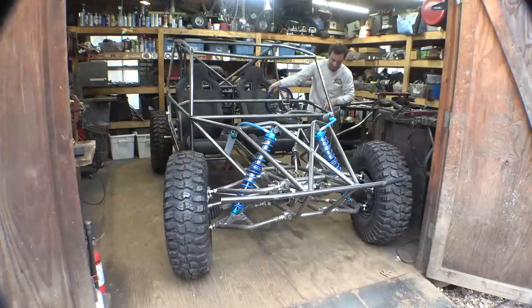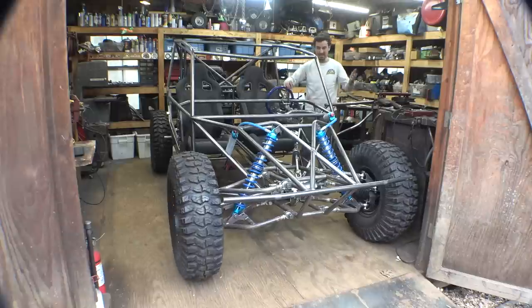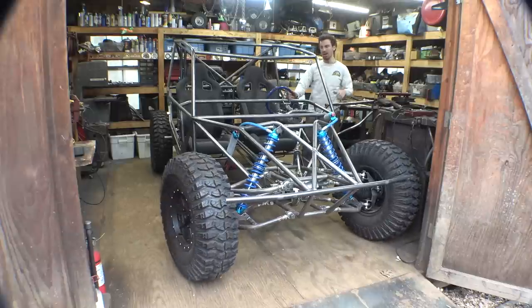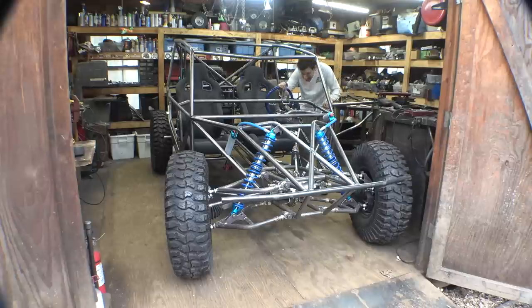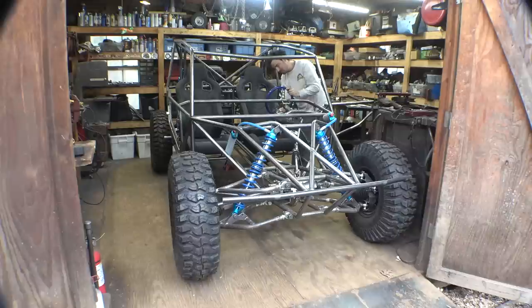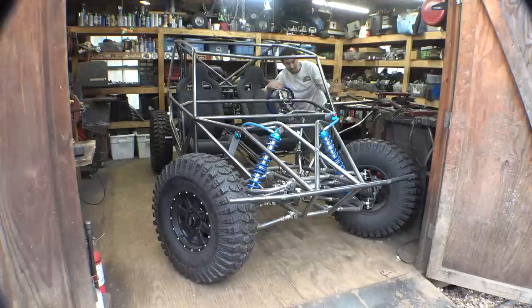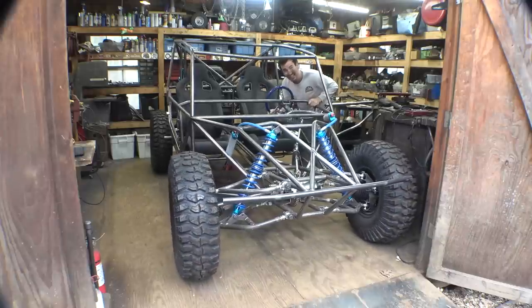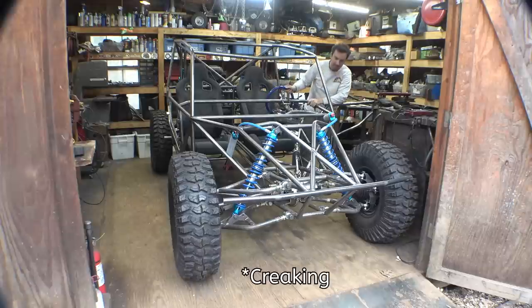Check it out — the steering is working. I'll be honest, I'm a little surprised at how easy it is to turn these tires. These things are massive and it's not that hard at all to turn them, which is kind of surprising. That's full lock to one side — that's one full rotation. It's a little squeaky, but hopefully once I weld this thing together that squeaking will go away. Steering is now done.